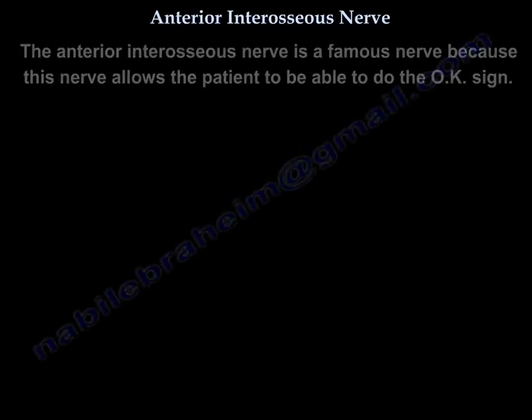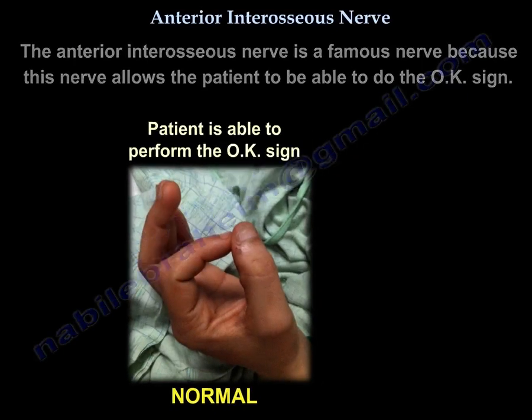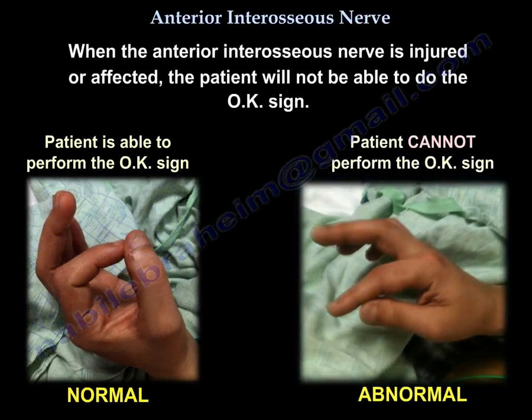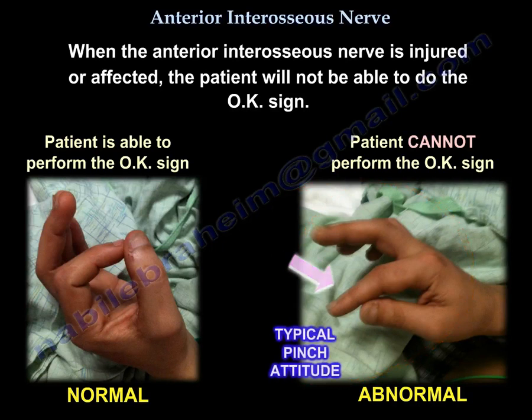The anterior interosseous nerve is a famous nerve because it allows the patient to perform the okay sign. When the nerve is injured or affected, the patient will not be able to do the okay sign. This is the typical pinch attitude associated with an anterior interosseous nerve injury.